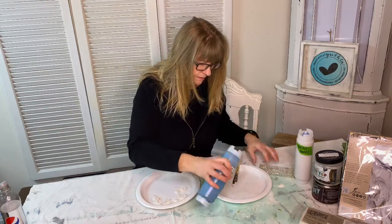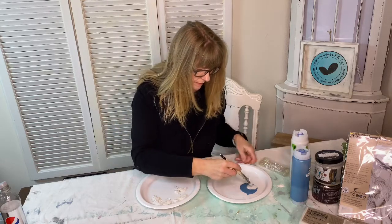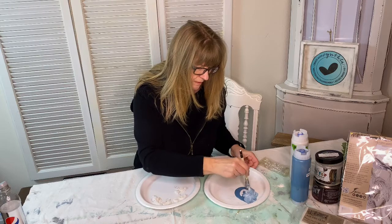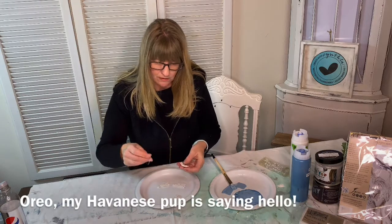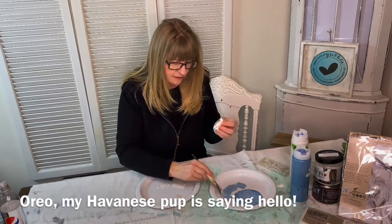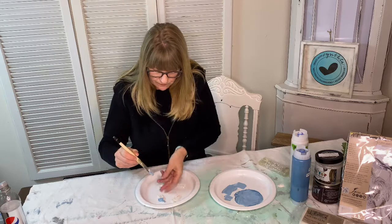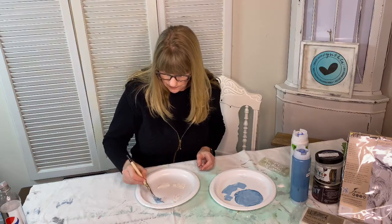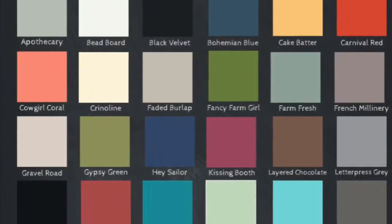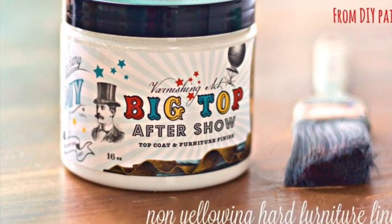Once you've allowed the molds to dry overnight you can then paint them. I'm using DIY paint in the colors petal pusher and bead board, mixing the two colors together to create a blended look. Once you have created your hole for the wine charm, you can take the charm off, paint your mold, and then put the charm back on. DIY paint comes in over 20 colors. Once the paint dried I used the last big top to seal the paint.